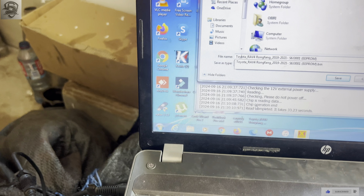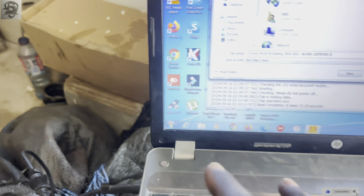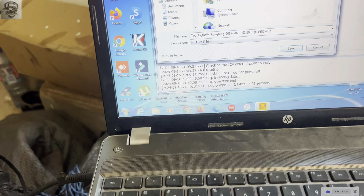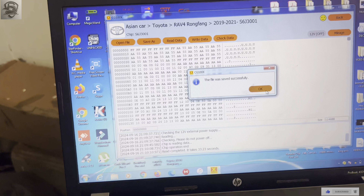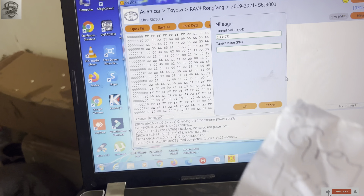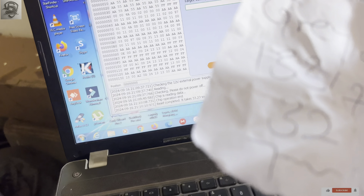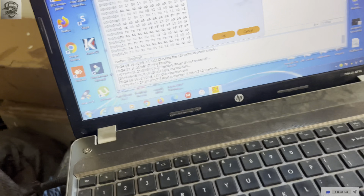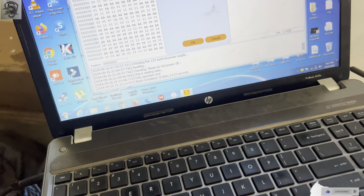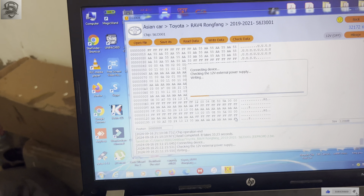One file is already on the desktop, so I'll make it two. Click Yes, save it, then OK. As you can see, 133,172 is the current mileage. Our target mileage is 32,172. We write 32,172, then click OK to write it.